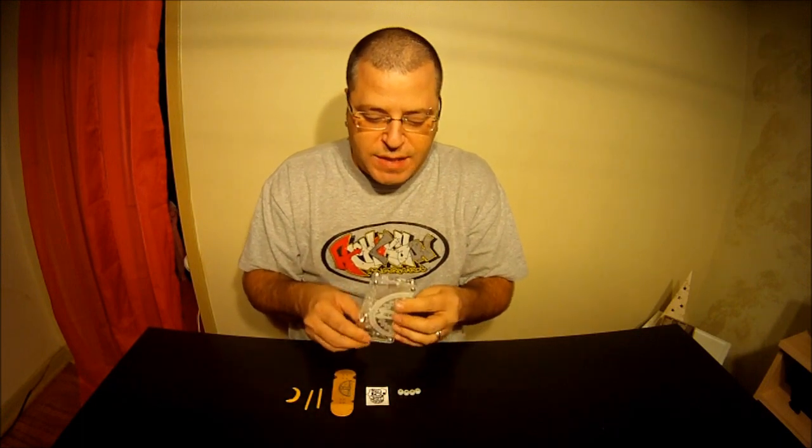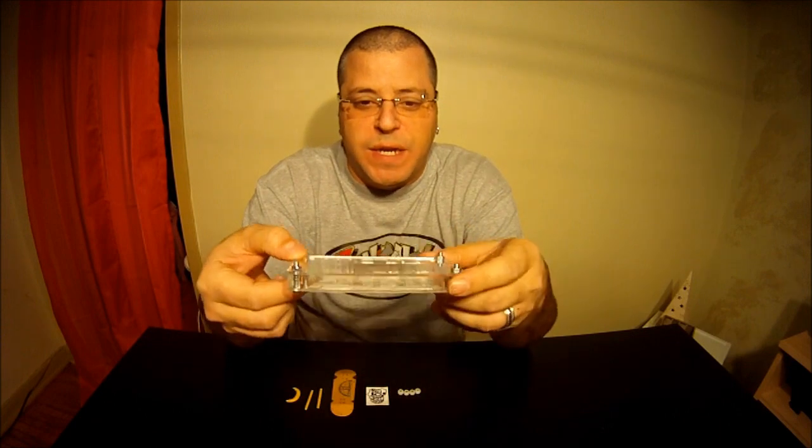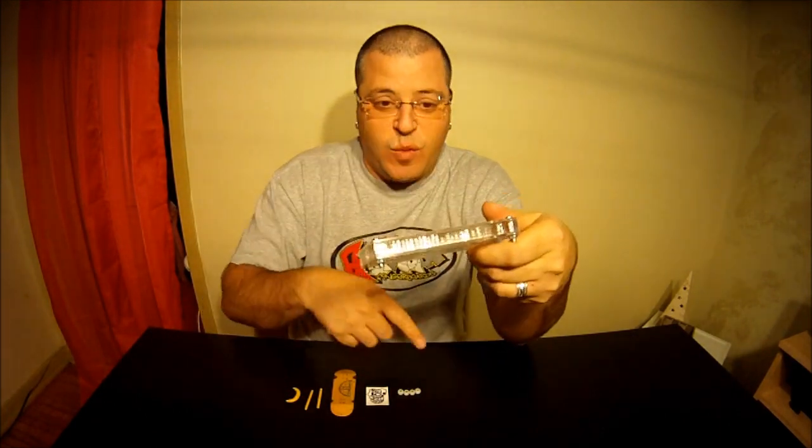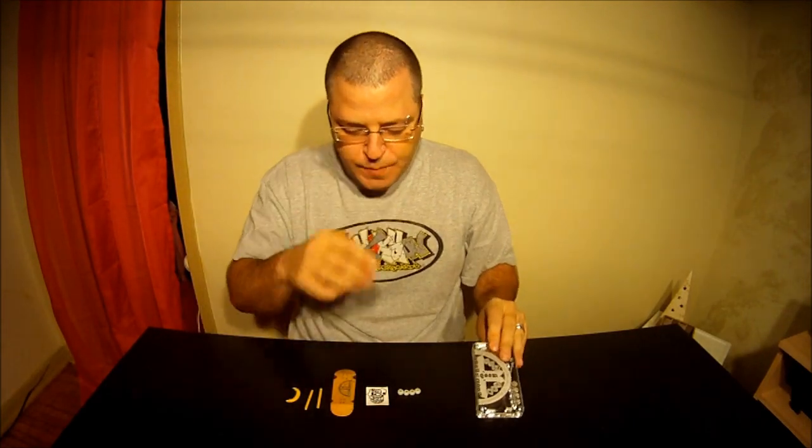The first thing I want to show you is the casing they use when you order some of their products. This one is a lot bigger because it came with the deck, the wheels, and trucks. For this review I'm not covering the trucks since I've already reviewed those, but everything came in this awesome plastic plexiglass case, which was super cool. It also came with this 'Shut Up Just Grind' sticker.